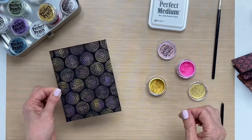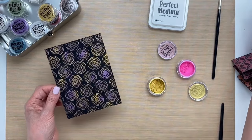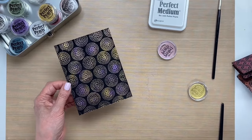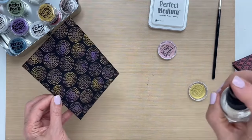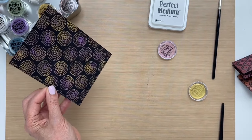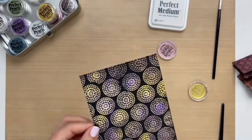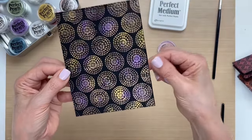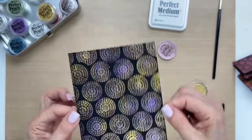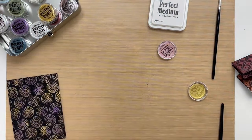So now we want to set these. There's a built-in binder with the pearls, and to activate it you mist water over top. I'm using a mister bottle filled with water, spraying it and fanning it into the mist of water. You don't want to get it totally wet, you just want to mist it so that it reaches all the different areas.